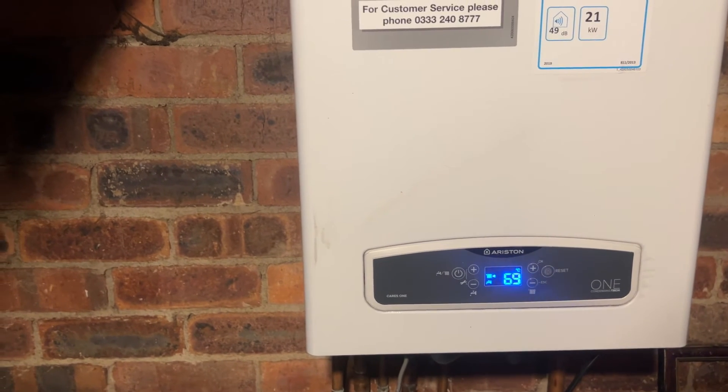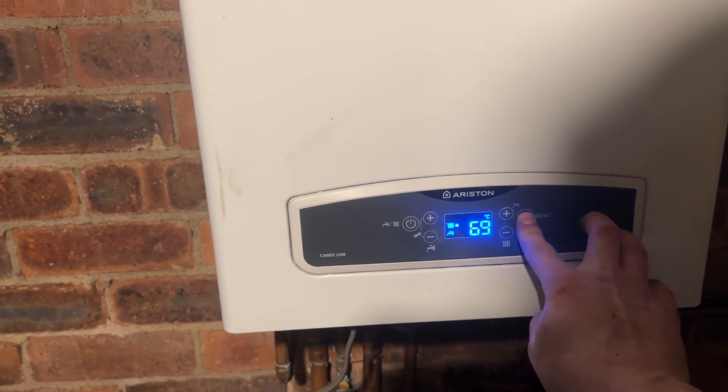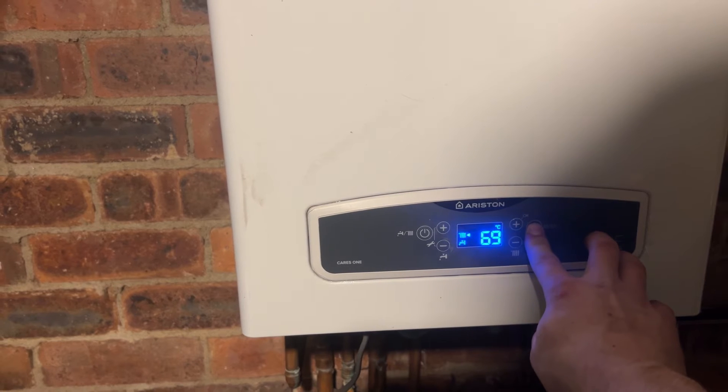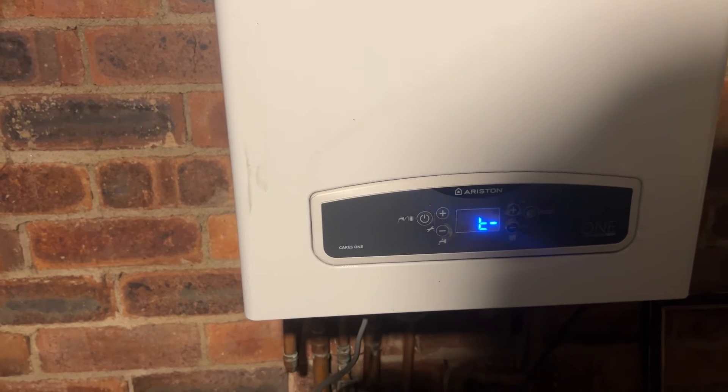How to put an Ariston KZ1 into service mode. Press and hold the reset button for 10 seconds until you get a T showing on the display screen. You will notice there is a line next to the T that is now in maximum power.